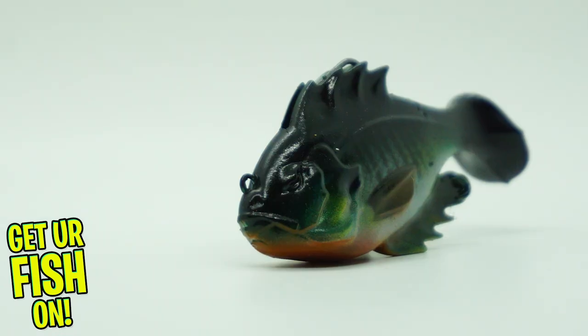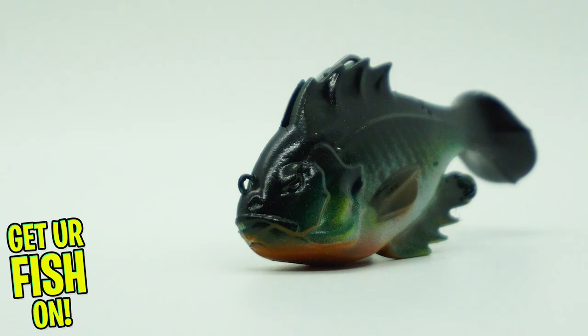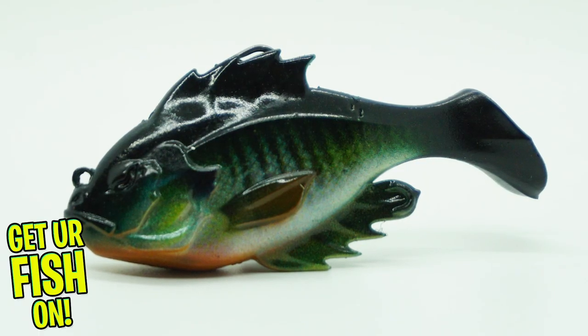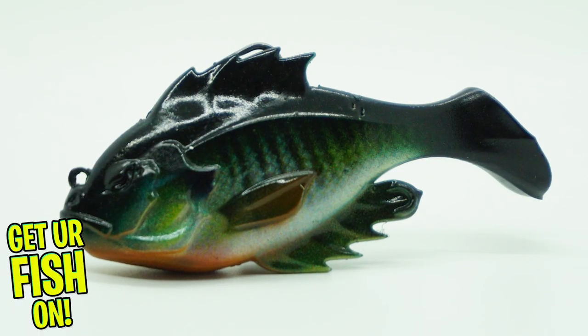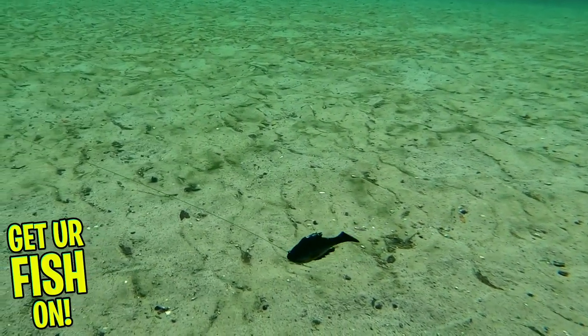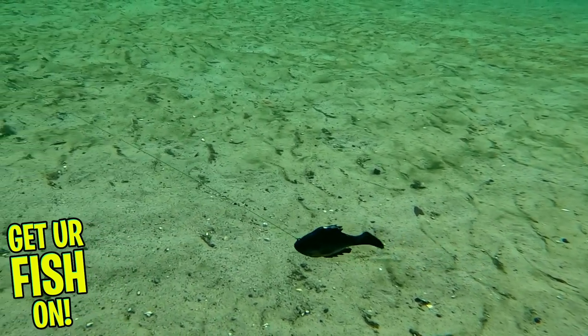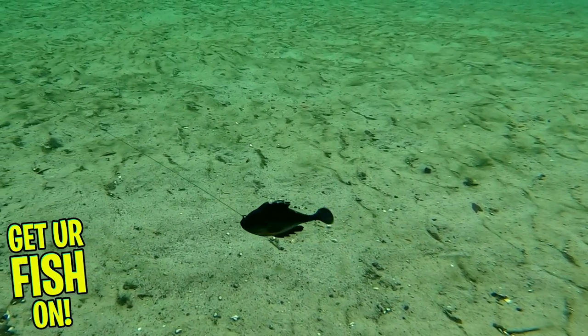This bait has a magnetic hook harness system which allows a free range of motion when setting the hook, which gives the fish less leverage to throw the bait. The top fin hides the hook and the bait rests nose down on the bottom, which mimics a feeding bluegill or shad. The hook itself is concealed securely under the fin.